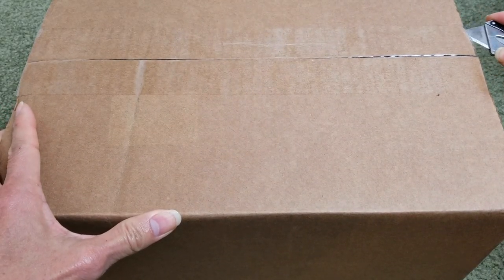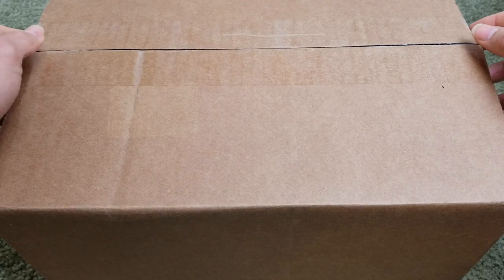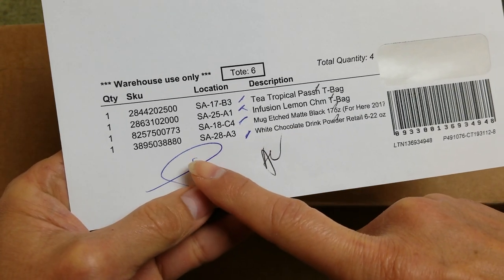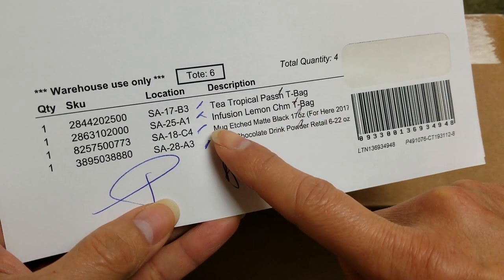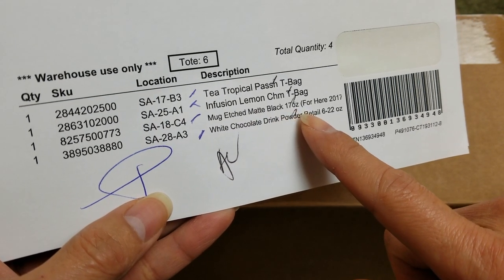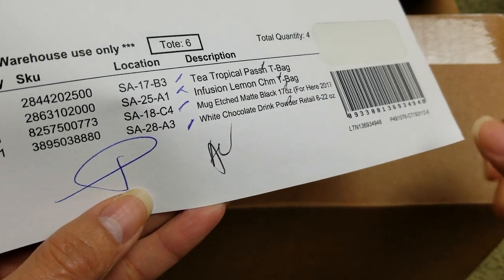The red sticker says fragile because of the mug. So this is the first box — here's an invoice. The quantity is one, two, three, four items. We got the SKU number and product description. First is a tropical passion teabag, the second is an infusion lemon teabag, the third is a matte black 17-ounce mug, and the fourth is a white chocolate drink powder retail 6 to 22 ounce.